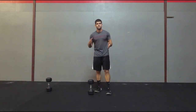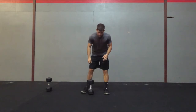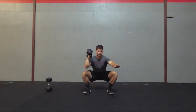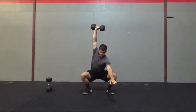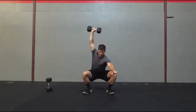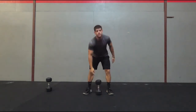Next exercise is going to be a squat overhead press. You're going to get into the bottom of the squat with your dumbbell, and from there — I'm in the squat — all I'm going to do is hold the squat and press overhead, then come back down. Press, come back down, press. So that's going to be the overhead squat press.